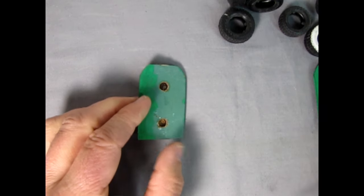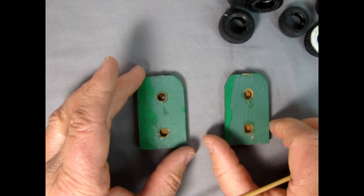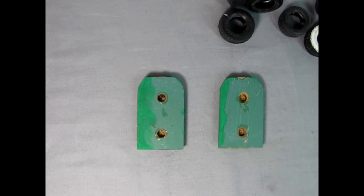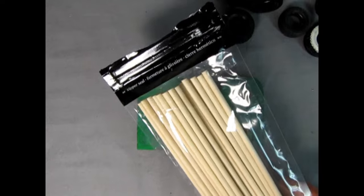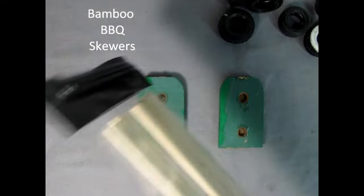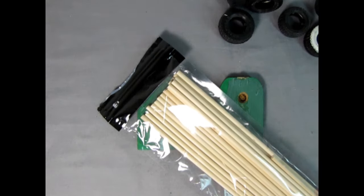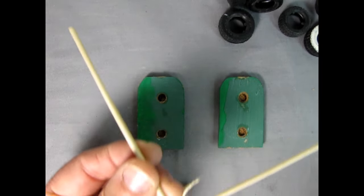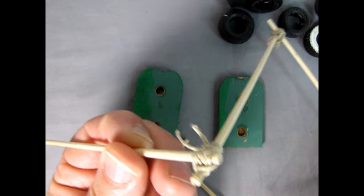Now I have the end caps, and the end caps are really what I want to keep in this project, although I am going to change a few things. I have here a bag of little wooden dowels — unfortunately I cut the top off so I don't know what size these are, but you can pick these up at your regular dollar store for about two bucks.